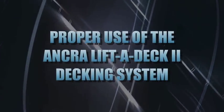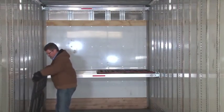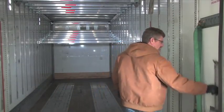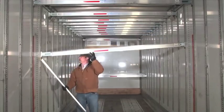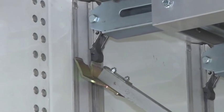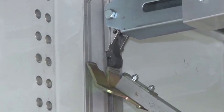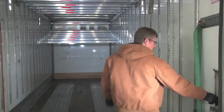Now that we've taken a look at the components, let's cover the proper use of the system. The Ankra Lift-A-Deck 2 decking system is designed to make the construction of load decks safe, fast, and convenient. To ensure the decking system stays in order, you must use it properly. Proper use starts with the deck beam release bar — this tool is designed to make the system safe and easy to operate. Never stand directly under a beam while raising or lowering. Always use the release bar to raise or lower a beam to and from the roof of the trailer. Never use a dock hook or any other object to disengage the foot assembly or raise or lower the beam. Use of any object other than the beam release bar may cause personal injury and will likely damage the equipment.